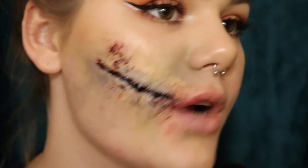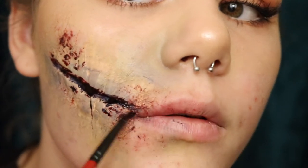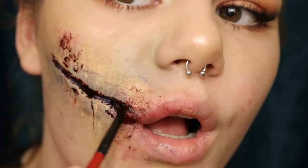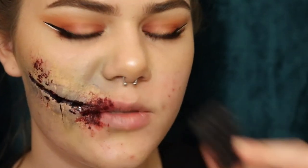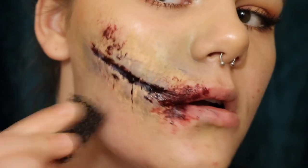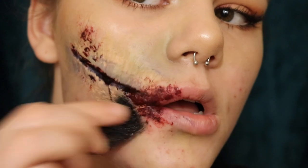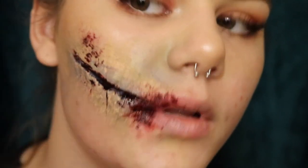Your scratch wound should look like this so far. Next, take a sponge that has texture and just dab it where you created your wound so it looks more realistic — you're creating texture.